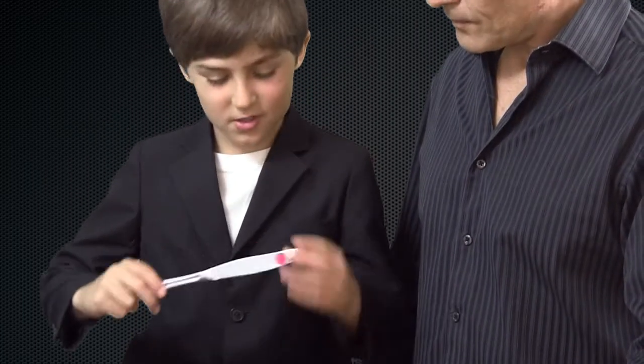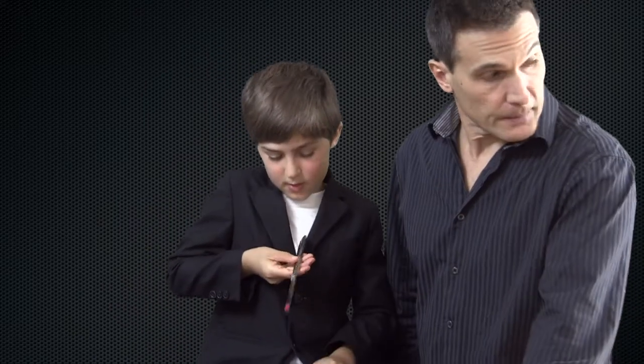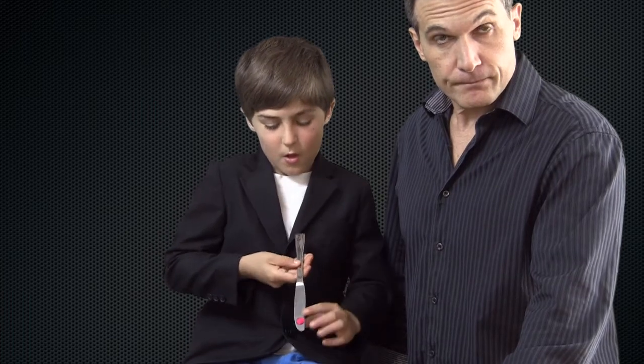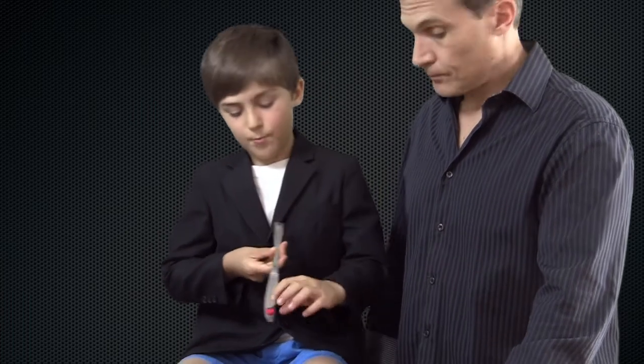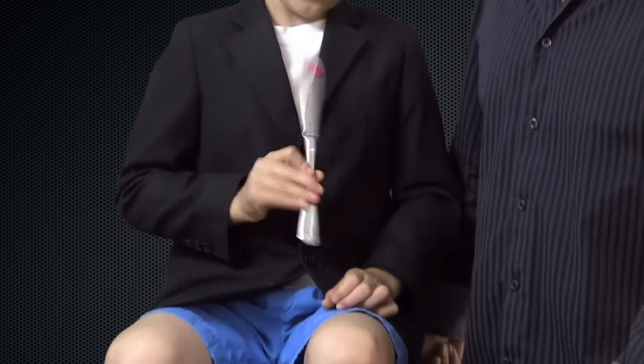This involves a flip move — it's called the paddle move. It's a great move used in a lot of different tricks. Hold it like this. When I pretended to put spots on both sides, I went like that.